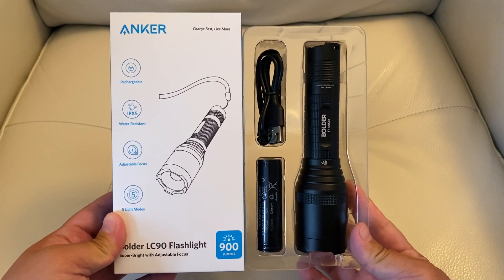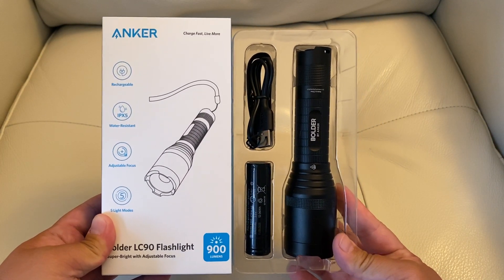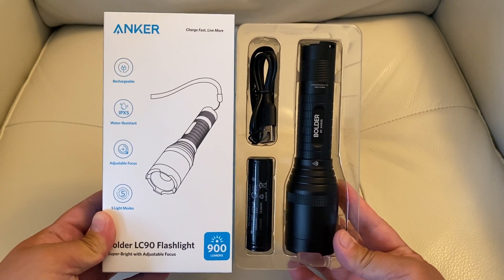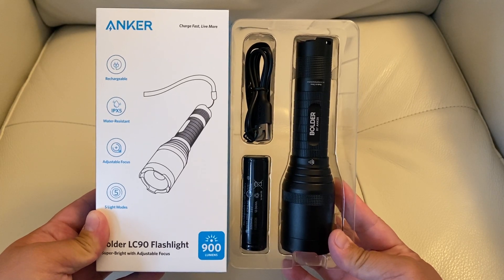Hi guys, I'm here to show you one of my favorite purchases recently. It's a flashlight made by Anker — my favorite battery company. And they made this flashlight with the rechargeable battery inside.